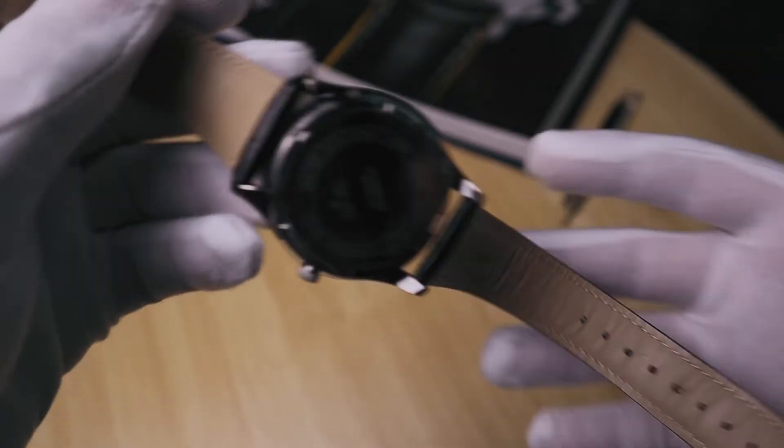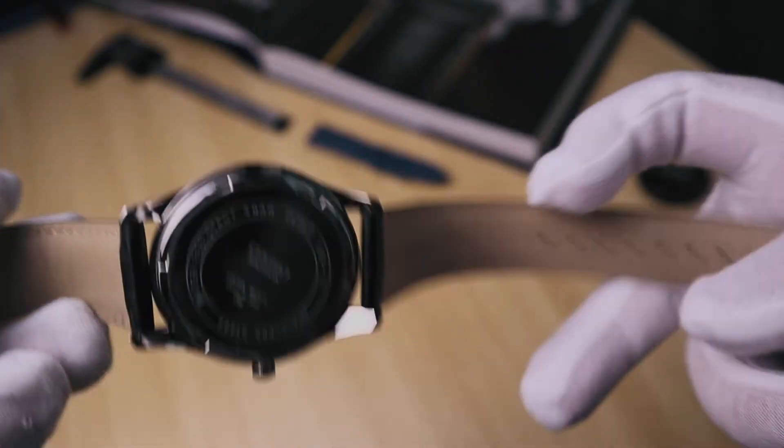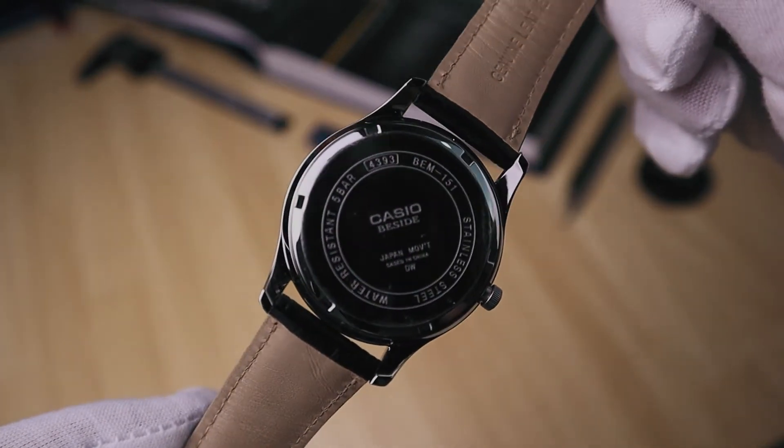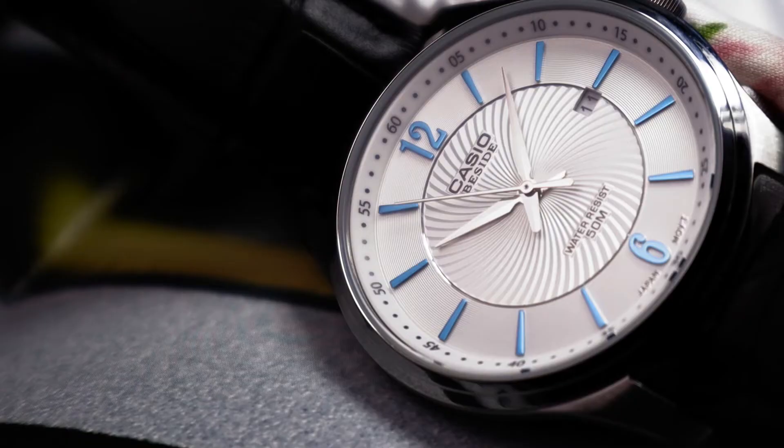Turning the watch around, you have a polished stainless steel case back with a quartz module 4393 movement on the inside, which is also used in several Beside and Casio models. With an accuracy of plus or minus 20 seconds per month and a battery life of three years, you can just wear and forget about it.